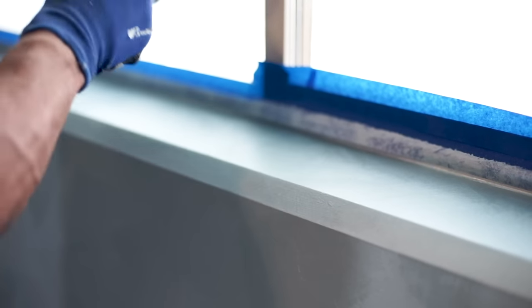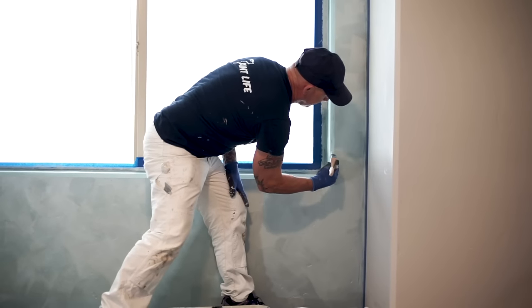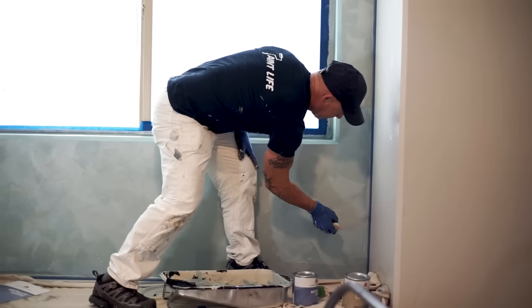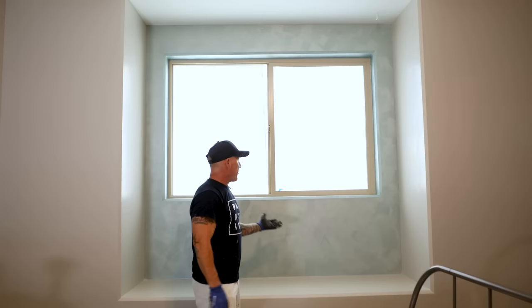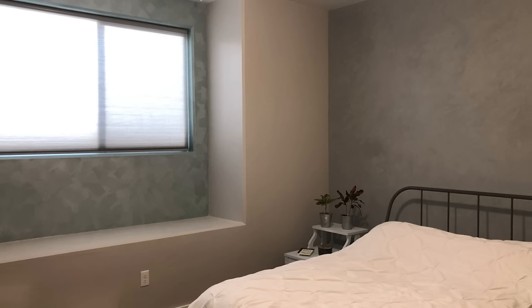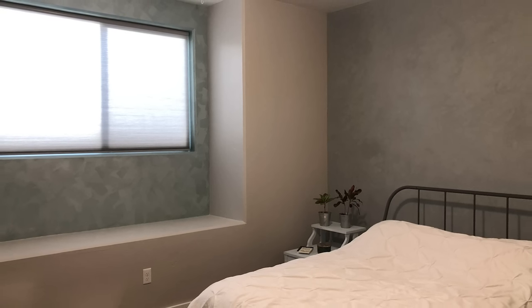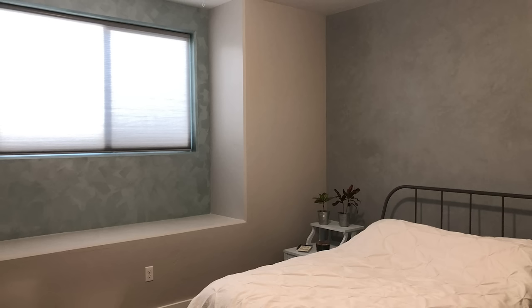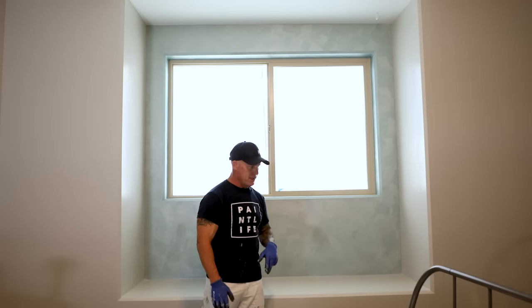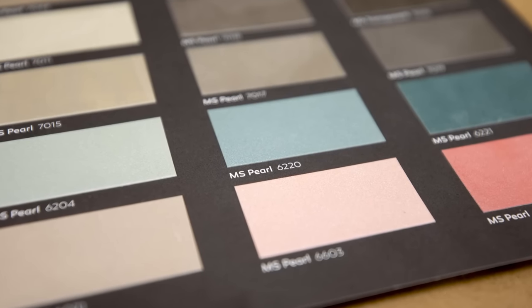I highly encourage you to learn these coatings and start practicing on your own house, practice on your neighbors, on your friends, start using them. So there you have it — the project is all completed. That was about an hour and a half of work, very simple, easy to do. It does take some practice. The Boero metallic suede finish with the random brush look — I absolutely love it. The color is MS Pearl, base six two two zero. I'm really happy with it.